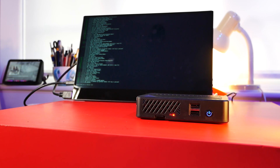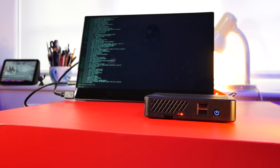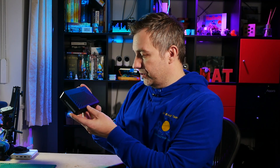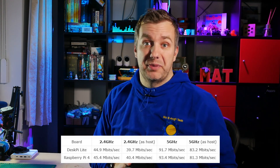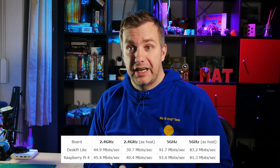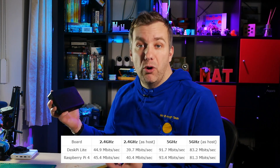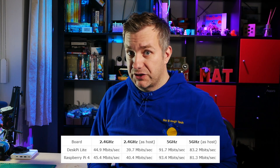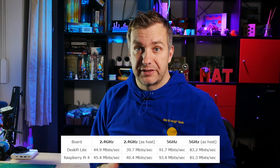There was one more test I wanted to run: Wi-Fi performance, given the case encloses the Raspberry Pi. But thanks to the many venting holes and the fact that the case is made of plastic, I didn't expect any interference. After running this board and a naked Raspberry Pi side by side using a couple of iperf3 commands, both boards reported very similar results on both bands — 2.4 GHz and 5 GHz — within a reasonable margin of error.